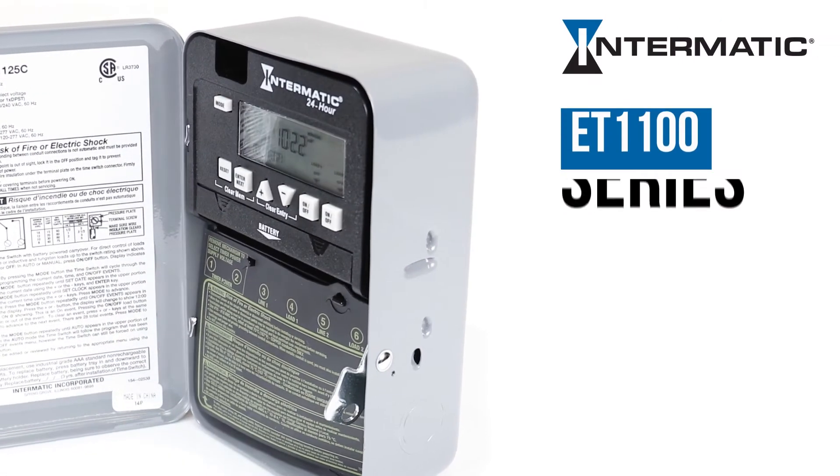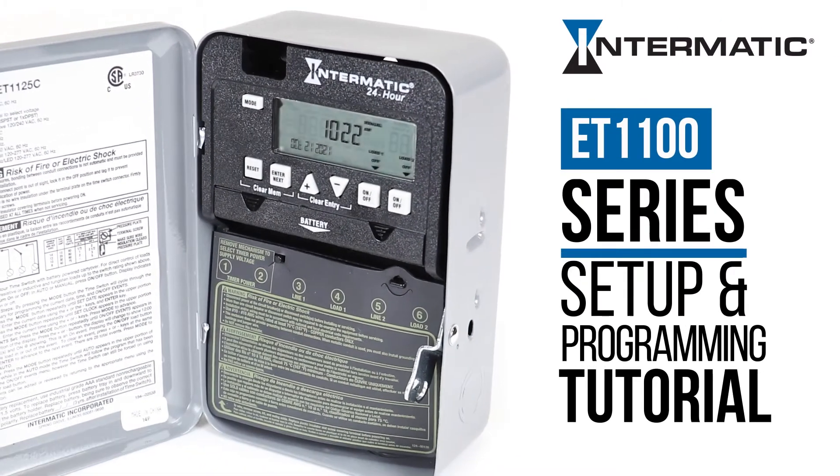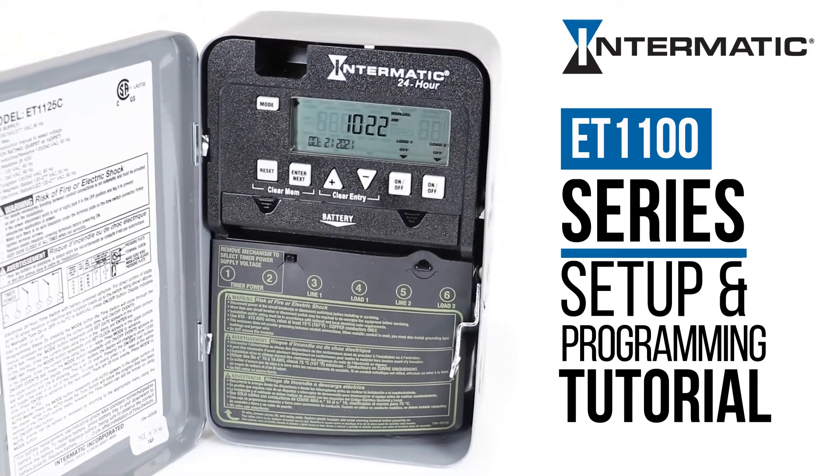This video will show you how easy it is to set up and program your Intermatic ET1100 Series Digital Timer.